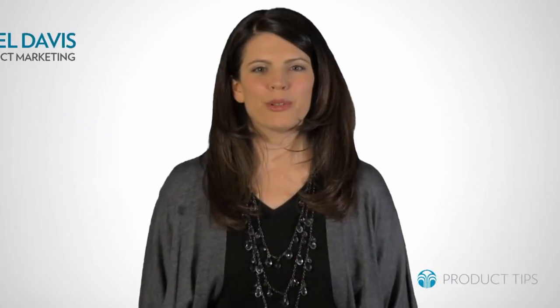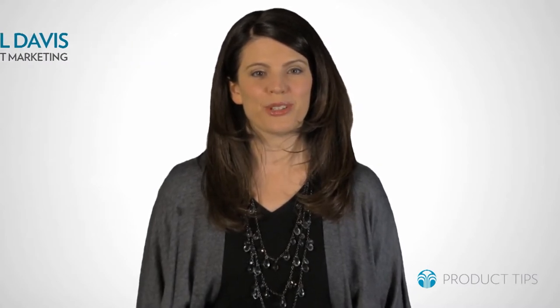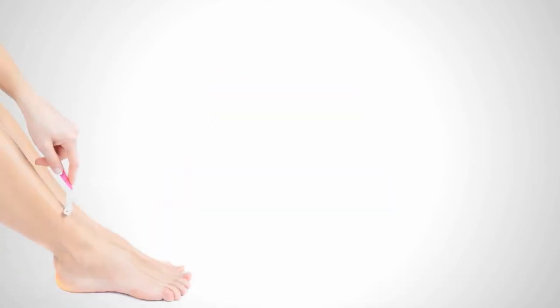Today we're going to share a tip about Liquid Body Lufra. This tip has been passed from person to person for years among loyal product users. And the tip is... many customers rave about the fantastic results Liquid Body Lufra delivers when shaving their legs.